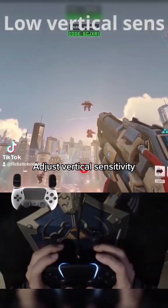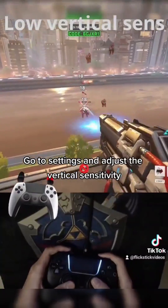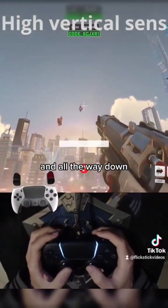Adjust vertical sensitivity. Missing your aim can be painful — good thing you don't have to. Go to settings and adjust the vertical sensitivity, so you don't have to move your arm too much to look all the way up and all the way down.